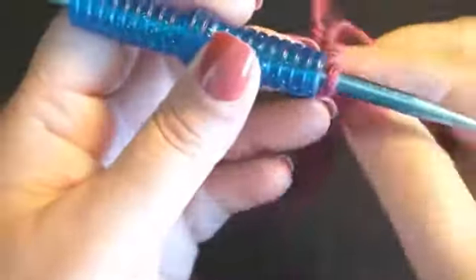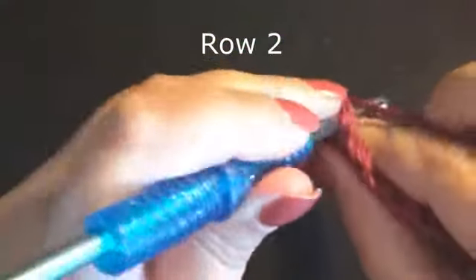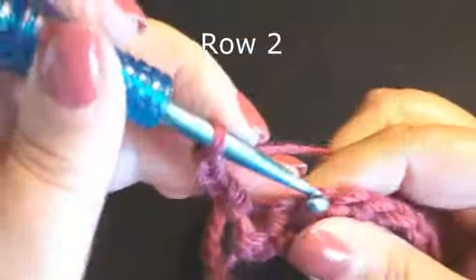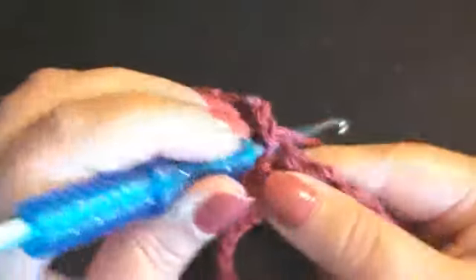This is how much I have completed at this point, and this is what I have left. Now we will turn. Work one single crochet in the same stitch. Chain three. Skip a stitch. Work a single crochet in the next stitch. Chain three.